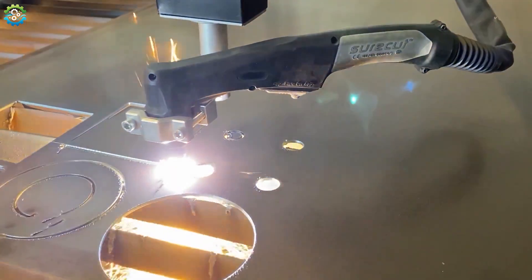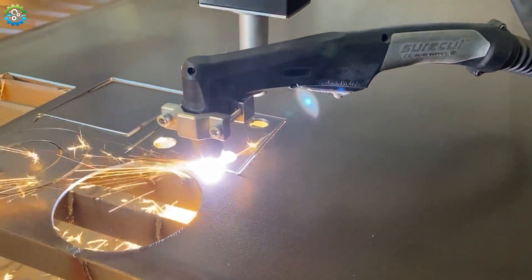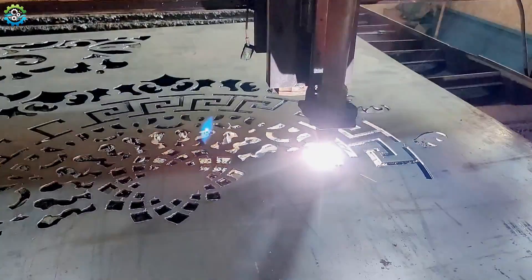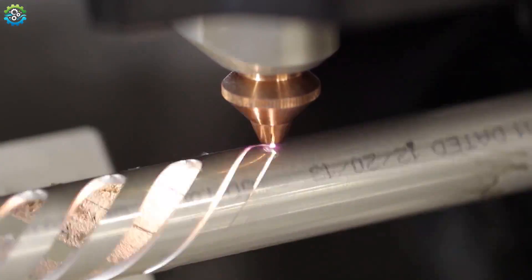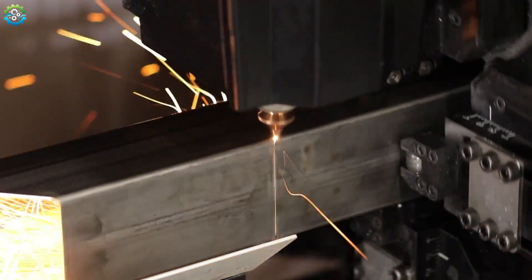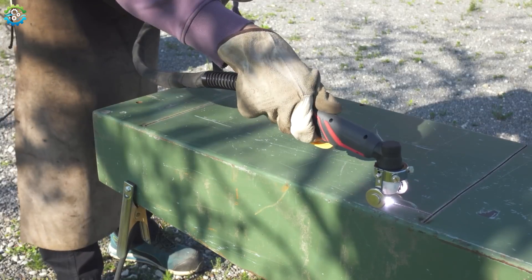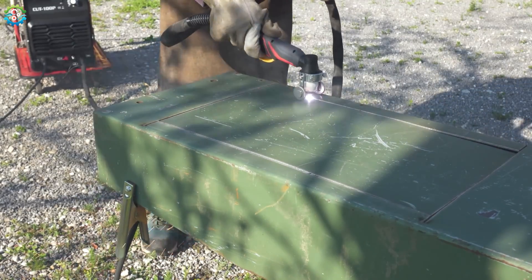Once the plasma jet hits the workpiece, it melts the material at the point of contact, and the force of the plasma blows away the molten metal, creating a precise cut with minimal waste. This process can be done manually with a handheld plasma cutter or automatically using a CNC plasma cutting machine for more complex cuts. Manual plasma cutters are great for small, on-site jobs, while CNC machines are used in industrial settings where precision and efficiency are key. Plasma cutting is faster than oxyfuel cutting, especially on thinner materials, and can cut through a variety of conductive materials, even those with rusty or painted surfaces.